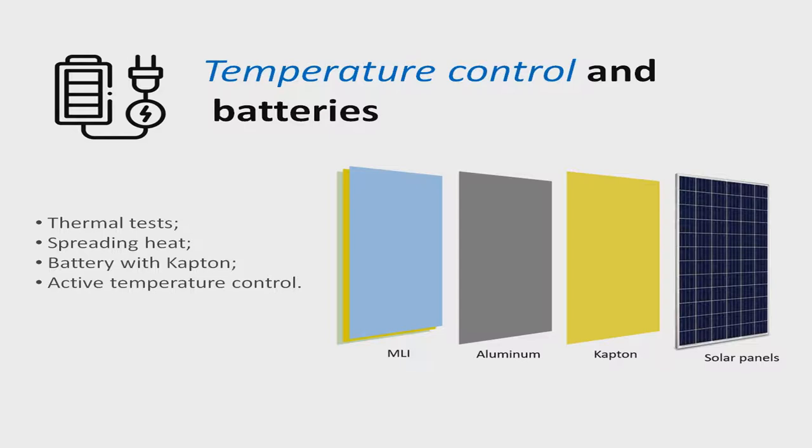The thermal test assesses the ability of the system to maintain the components' required temperature in extreme environments. This consists of varying the temperature of the satellite between minus 10 degrees Celsius to 50 degrees Celsius, with a rate of 2 degrees Celsius per minute, for 5 hours. In order to avoid a large temperature drop in the components, we will wrap them with layers of Kapton and MLI. The CubeSat will have 4 layers: the solar panels, a Kapton layer, the metallic structure, and finally the MLI.